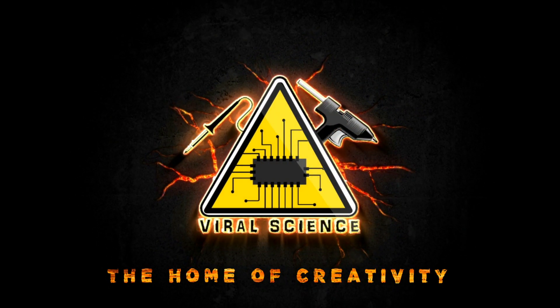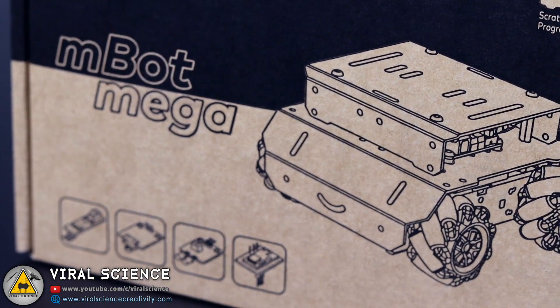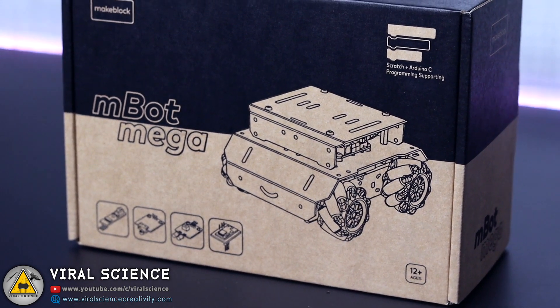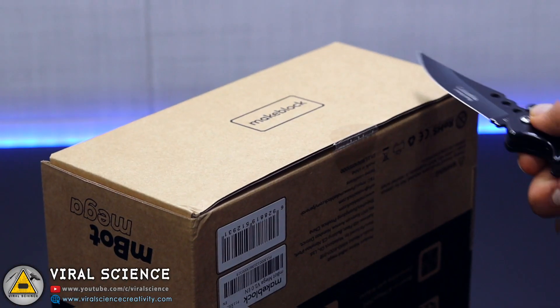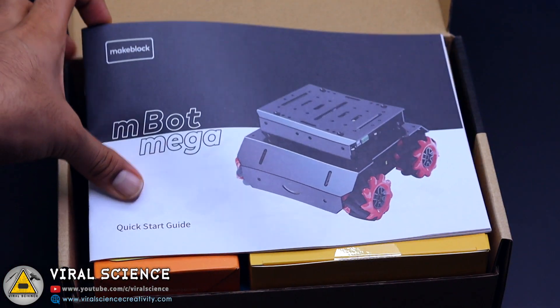Welcome back! The Makeblock company has sent me this mBot Mega robot, which is a multifunctional robot, to try it out. So let's quickly get started with this video.